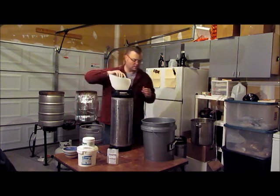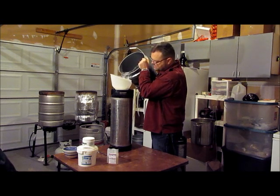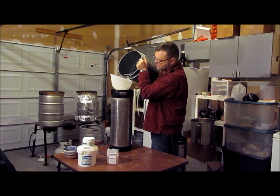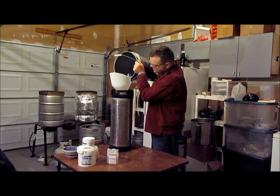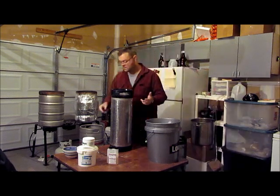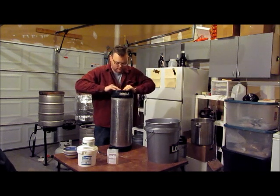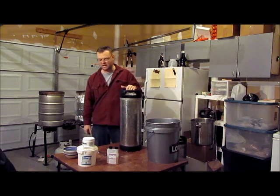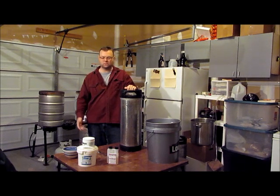Now we need to sanitize the inside of the keg. In the bucket of Star San I've got about three and a half gallons, so I'm just going to pour that in. Don't worry about the bubbles on the Star San — everybody says it looks like soap and you think you've got to rinse it afterward, but you're just going to hurt your keg. Once you sanitize, you do not want to put anything else in here except beer. No need to rinse it. Bubbles won't hurt anything — it's not soap, it won't mess with your beer. Just follow the directions, you're fine. Shake it up, let it sit on one side for five minutes, then flip it over for another five minutes, drain it out into your sanitizer storage, let it sit empty and dry, and you're done.